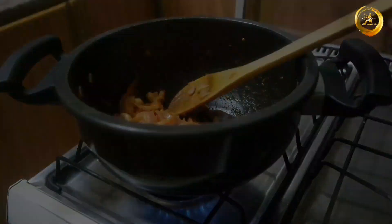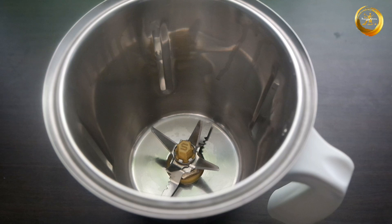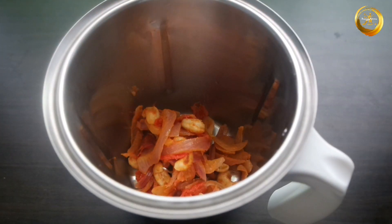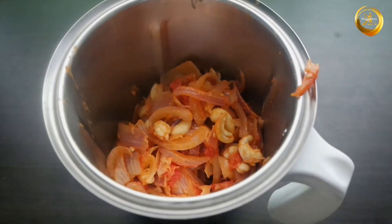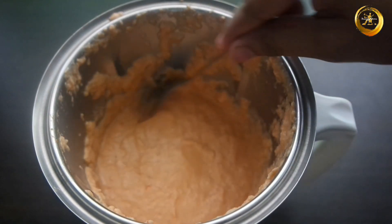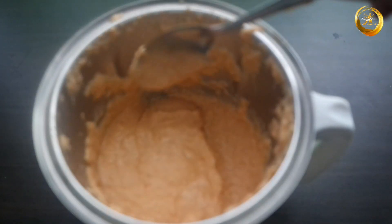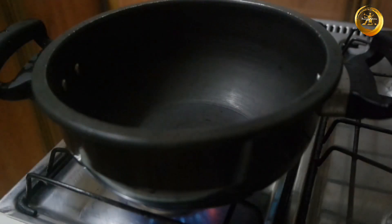Stop the cooking and allow this to cool down to room temperature for some time. Next, take a mixer and add the previously cooked mixture into it and grind until a fine ground masala paste is ready. Make sure it is of the consistency as shown in the video.